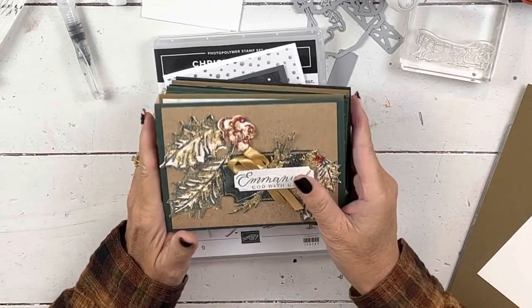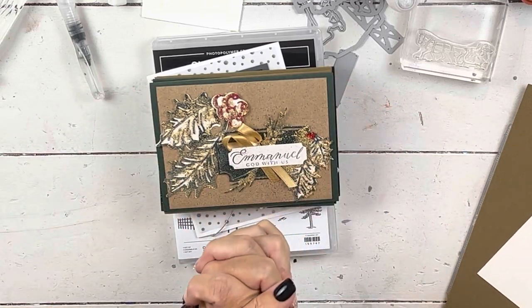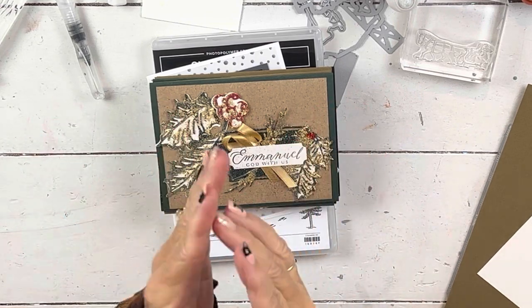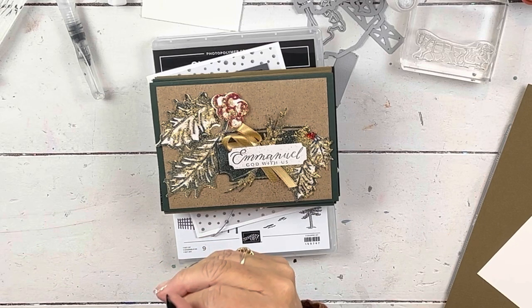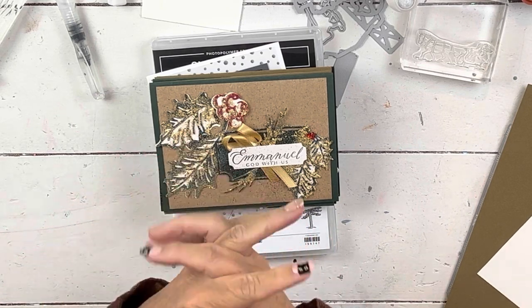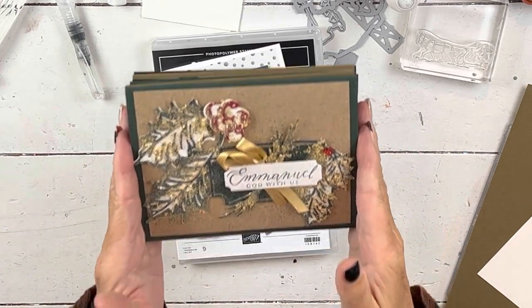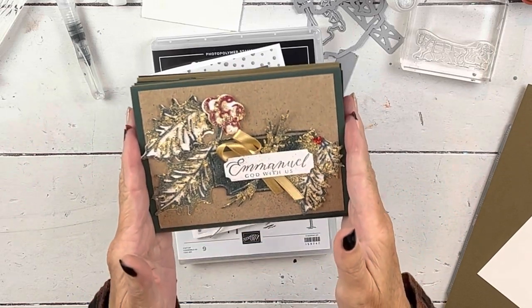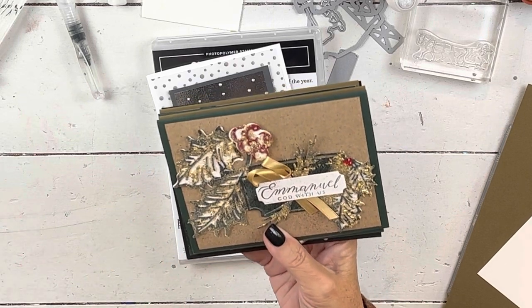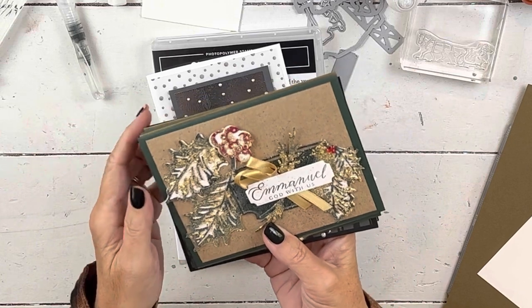The set that I'm using — I have an online class coming up and registration closes on the 21st, so you just have a couple more days left to register. I'll put the link down underneath this video, or you can hop over to my website if you're on my email list and you've gotten some information about that. I'm going to show you the cards — these are all on my channel. They are not cards that we will do in class, because when I do an online class, you have to be in the class to see the projects.